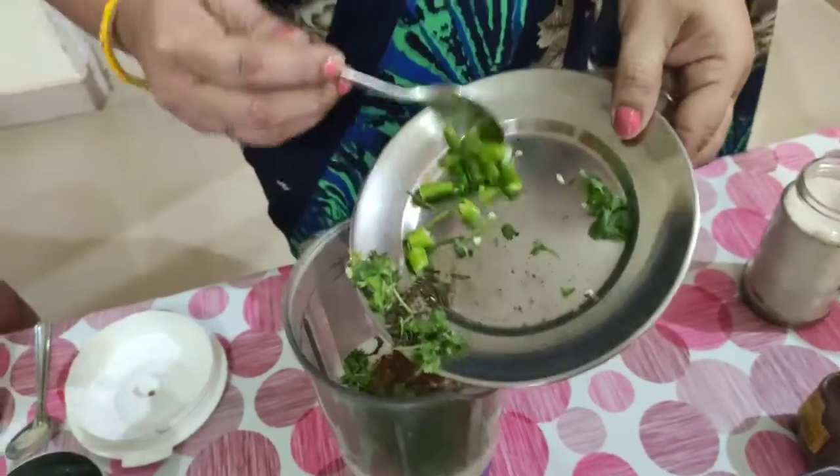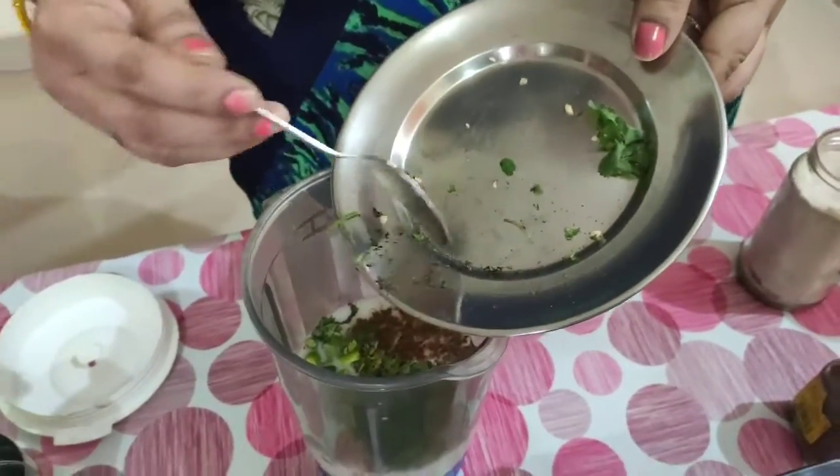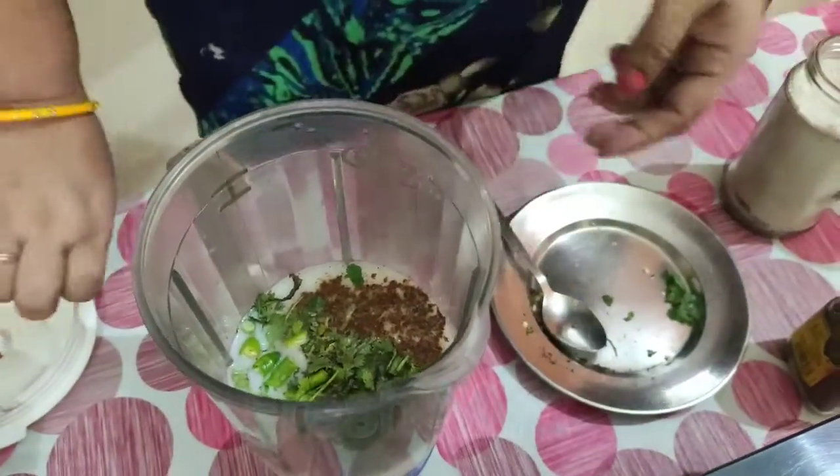Coriander and mint. Green chilli — one green chilli. Fresh coriander and four or five leaves of mint.